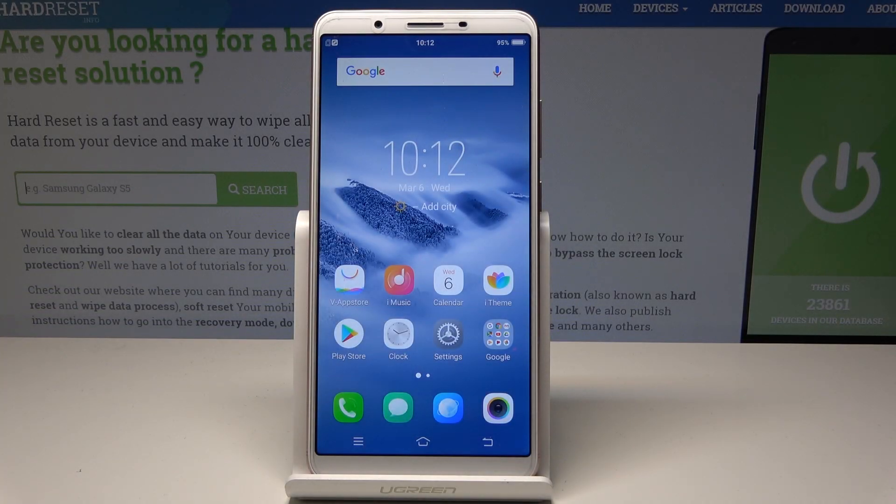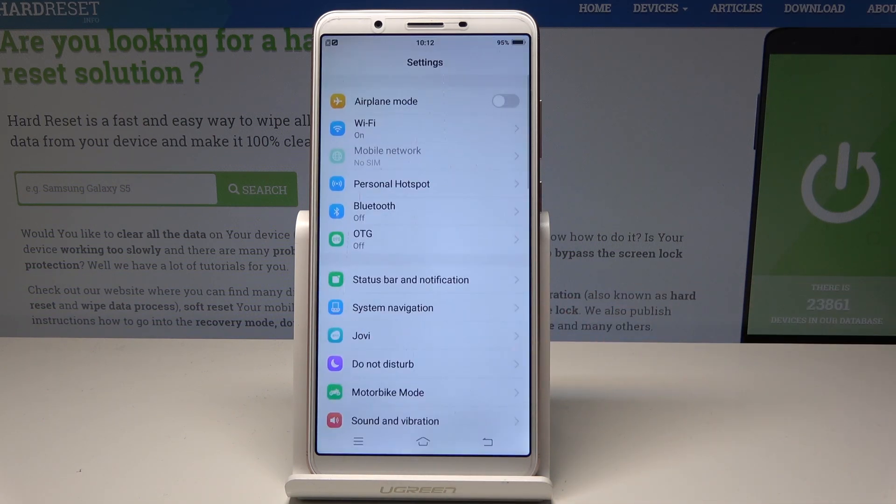Here I have Vivo Y71. Let me show you how to reset settings on the following device. So at the very beginning, let's start by using the home screen — find and select Settings.